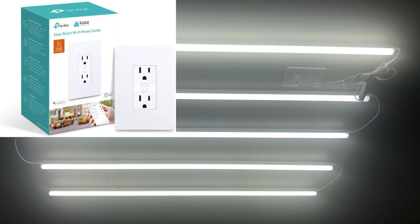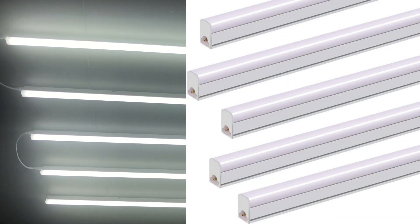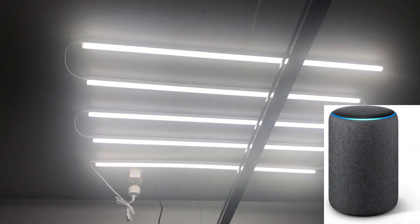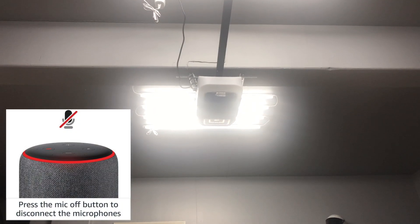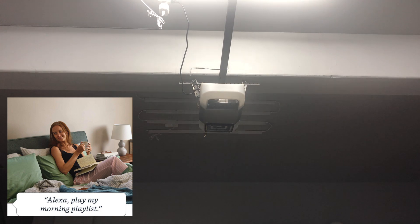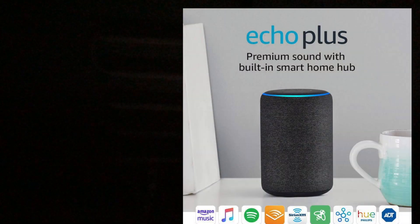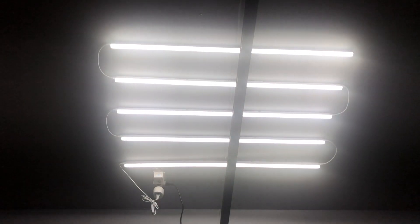We've replaced the plug with a Kasa TP-Link Wi-Fi plug. Five LED lights are connected to one plug socket and five more are connected to another TP-Link Wi-Fi plug. Both are programmed with my Alexa device. Alexa, turn off garage lights — and it turns them off. Alexa, turn off garage 2 — and everything goes off. Alexa, turn on garage lights — boom, they're on. Alexa, turn on garage 2 — and they're on.